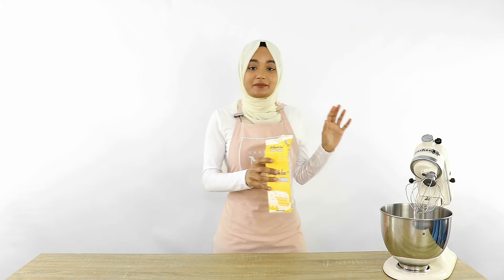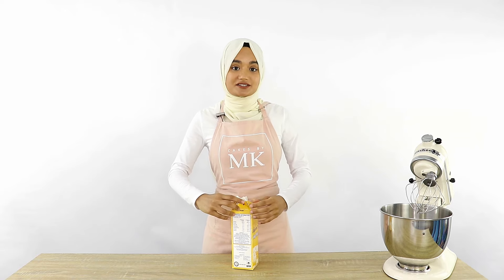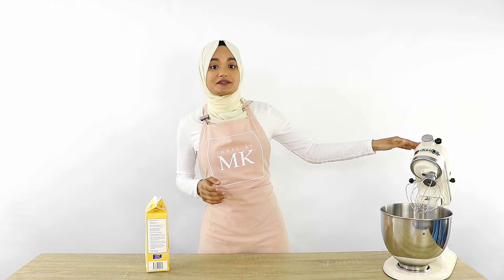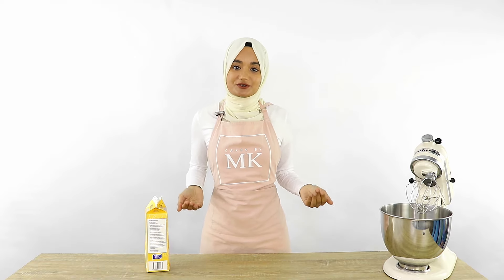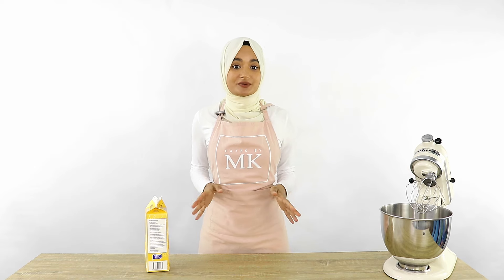I've poured in just over a cup of whipped cream, which should be enough to ice a six-inch three-layer cake or an eight-inch two-layer cake. I'm whipping this on a medium speed — if you whip at too high a speed you'll incorporate way too many air bubbles and it won't be nice and smooth. So just make sure you're not whipping at too high a speed.